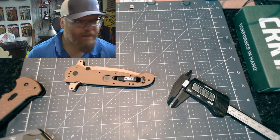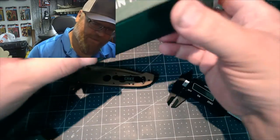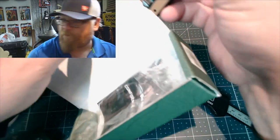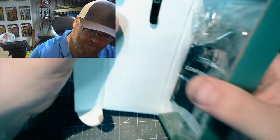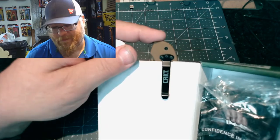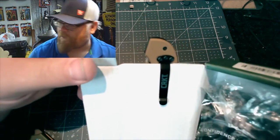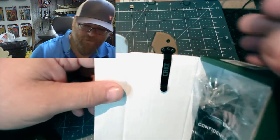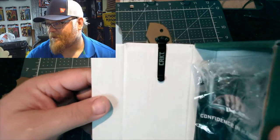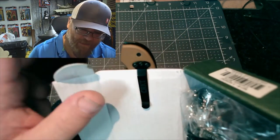Let's see how far it sticks out of your pocket. I'll use the CRKT box to demonstrate. So that's how far it sticks out of your pocket — actually not bad. It sticks out a good bit, but using the box as a pocket reference, you can see it clearly.